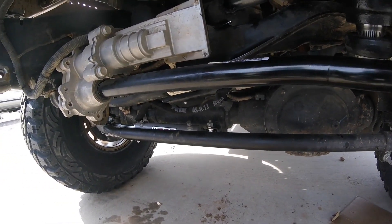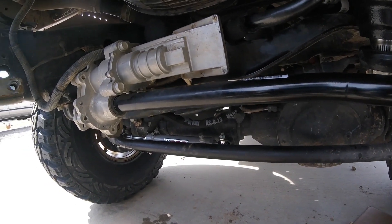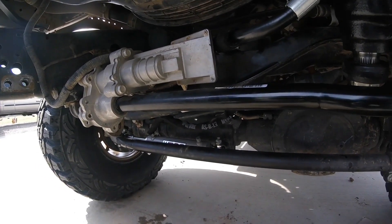If you're going to do it yourself, just make sure you get an 8-inch PSC hydraulic ram assist. When you're setting it up, pull it out four inches, which is the halfway mark, and it should bolt right up.